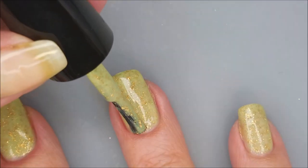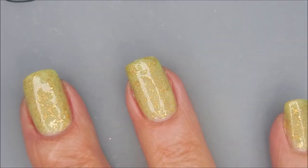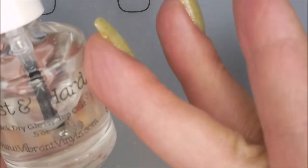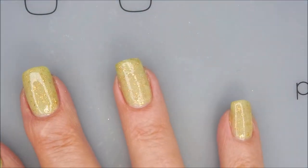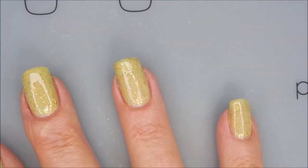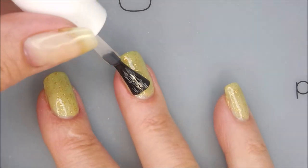When it dries down, those gold flakies just kind of float to the top and they're just gorgeous. I'm going to top it with Fast and Hard from Vibrant Vinyls, seal it all in, and make it all glossy so that we can do more to it.